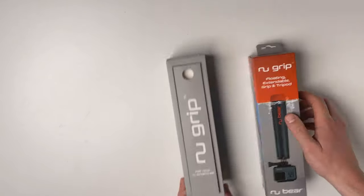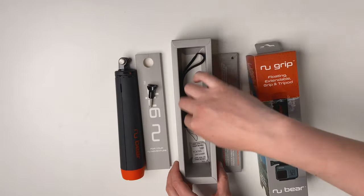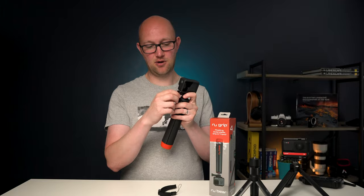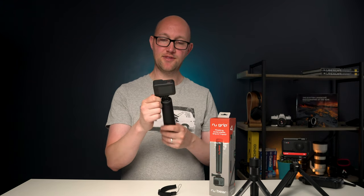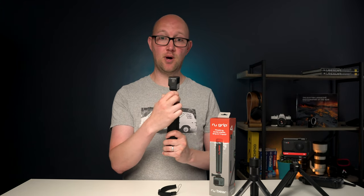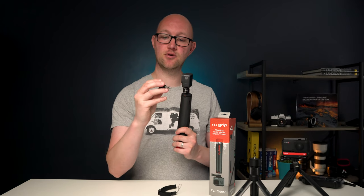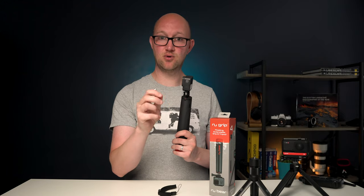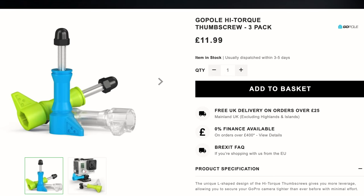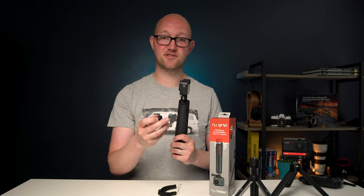So in the box you actually get the grip, the leash, and a mounting screw. Now this is a standard GoPro short one which is plastic. One thing I would do and would probably change out — if you've got one — is get one of these aluminium screws, either one of these ones or the kind of high torque ones, which are just more secure and you can trust them a bit more.